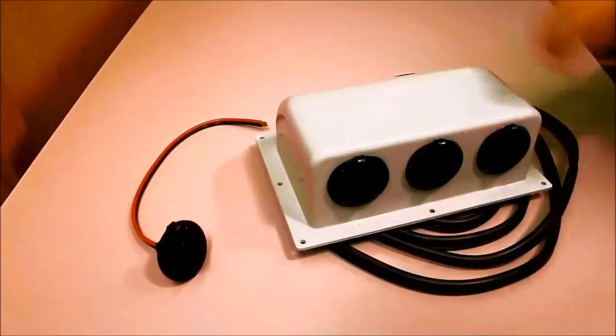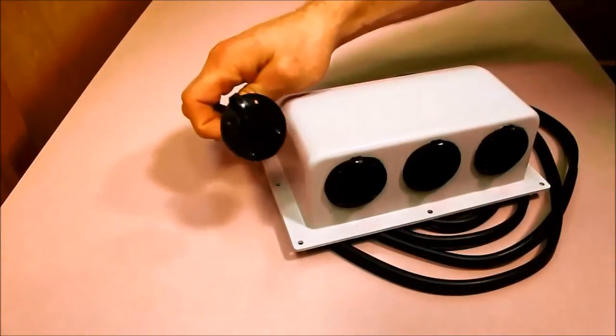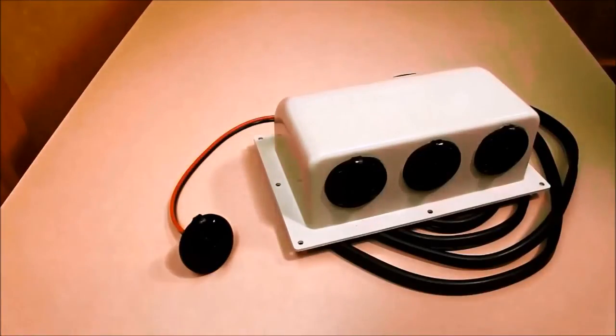Thanks for watching. Again, this is the Zamp Solar 3 port roof cap and this is the Zamp Solar sidewall roof port. If you have any questions, you can contact us — head over to the website at www.zampsolar.com.